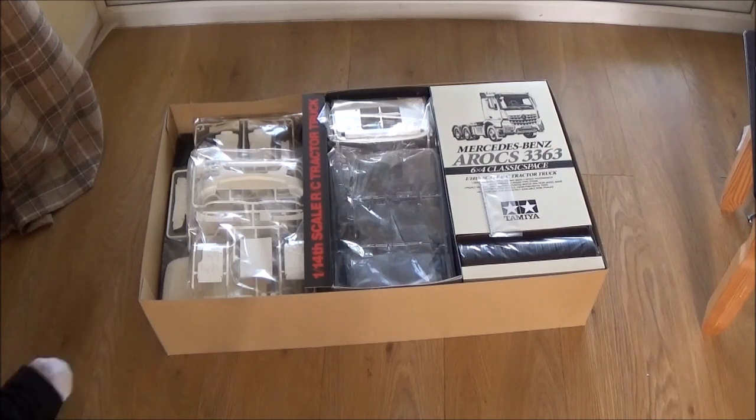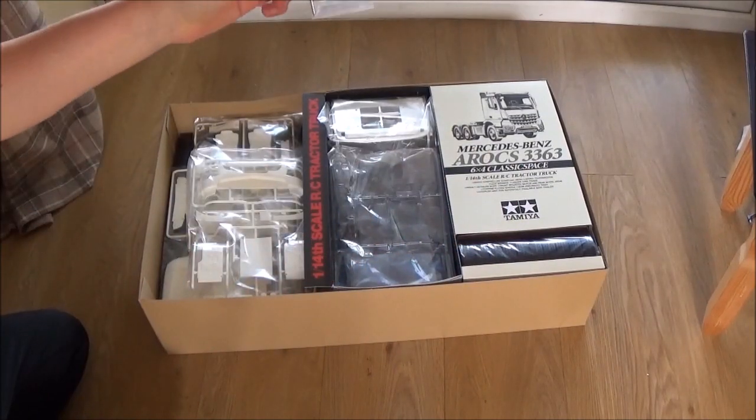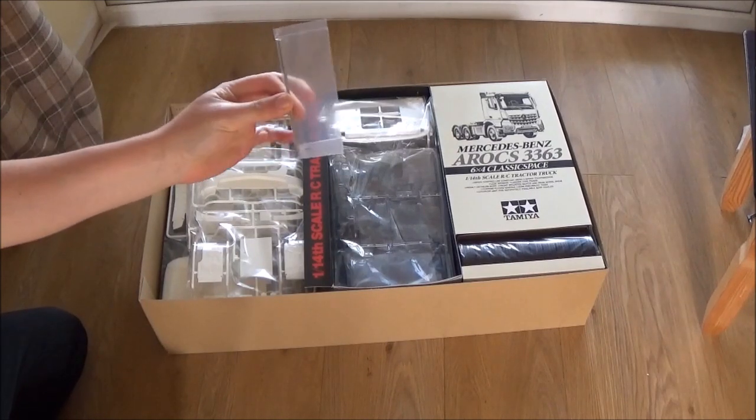Wow, look at all the parts in there. Where do we get started? That's not usually on the top there, so I'm not too sure why. But yeah, that's for the gearbox.